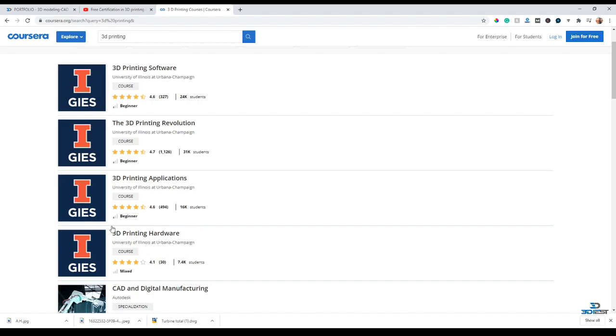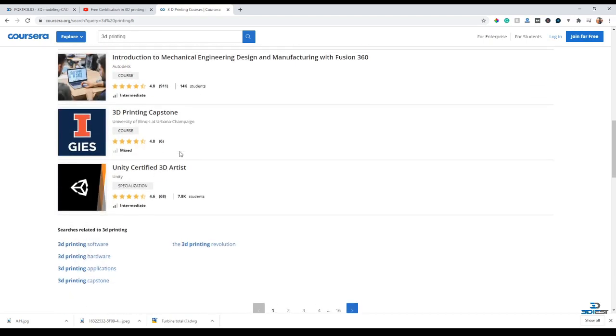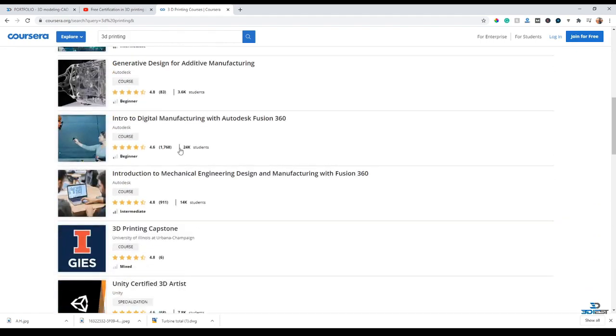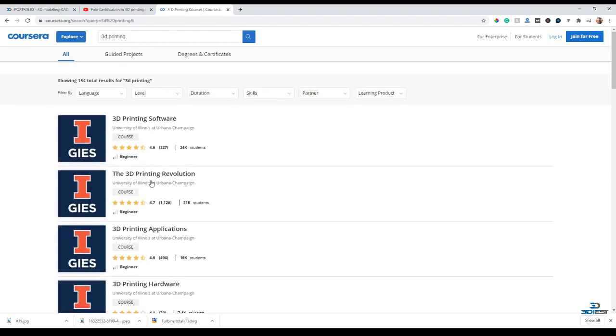The courses provided by this university are of very good quality - I attended these courses and gained the certificates. There are a total of five courses. Here you can see courses one through five. You'll learn about the 3D printing revolution, how 3D printing came into the market, its benefits, where it's used, 3D printing applications, and which industries are using 3D printing. You'll also learn about 3D printing software, 3D printing hardware, and finally a summary course about 3D printing.